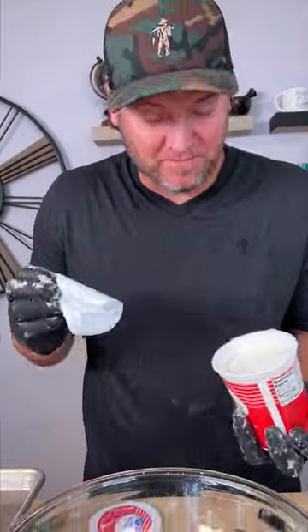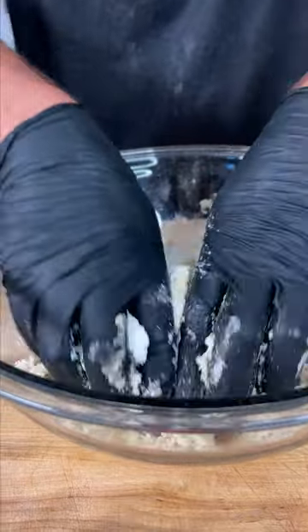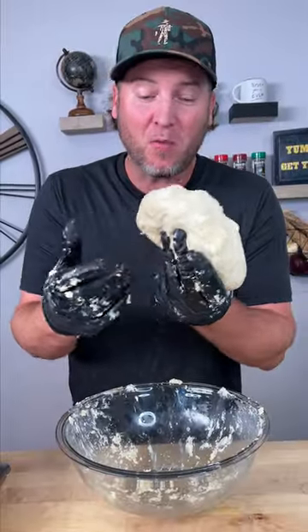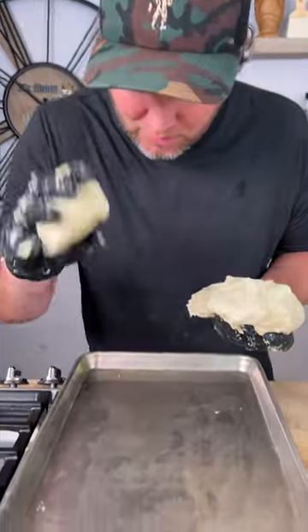Now you need some sour cream. We're gonna go in with about half of this tub and incorporate that into our flour. After a few minutes you end up with a dough ball like this. Now this is where they get the name drop biscuits — get you a pinch and drop them.